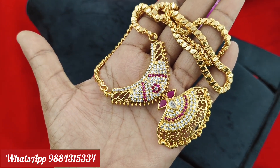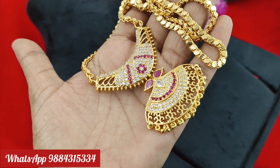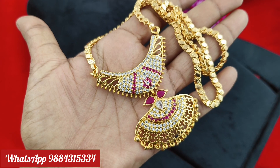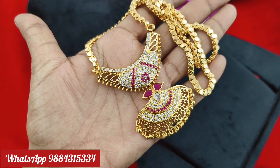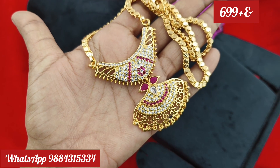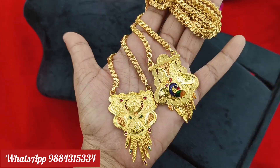Next, we have a dollar chain. It is a 24-inch dollar chain. You will need to add ruby white stone. The rate is 6.99 rupees. There is stock available. If you skip the video, you will need to purchase the collection.